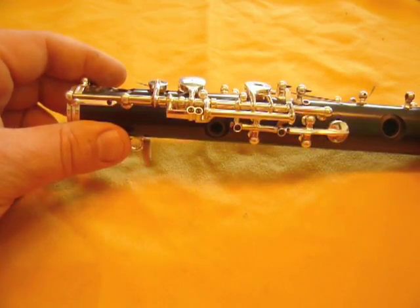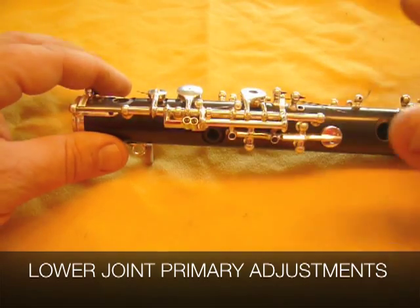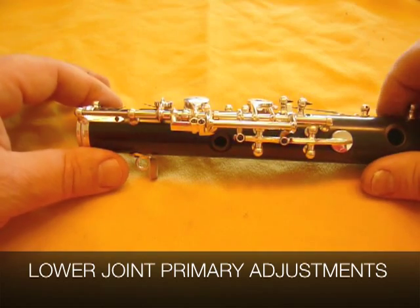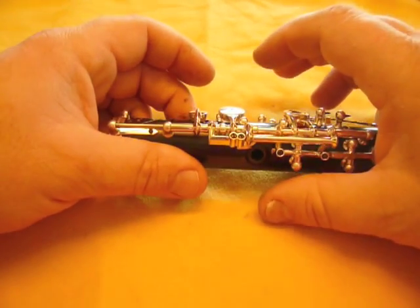In this one, I'm going to talk about the major primary adjustments on the lower joint, which are these right here. I've removed everything that's not related to these particular adjustments, just to make it clear exactly what's happening here. So, the primary adjustments are only three.